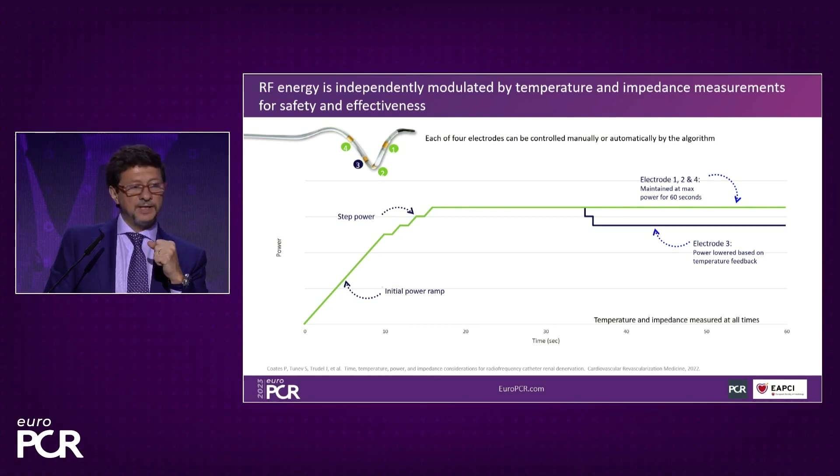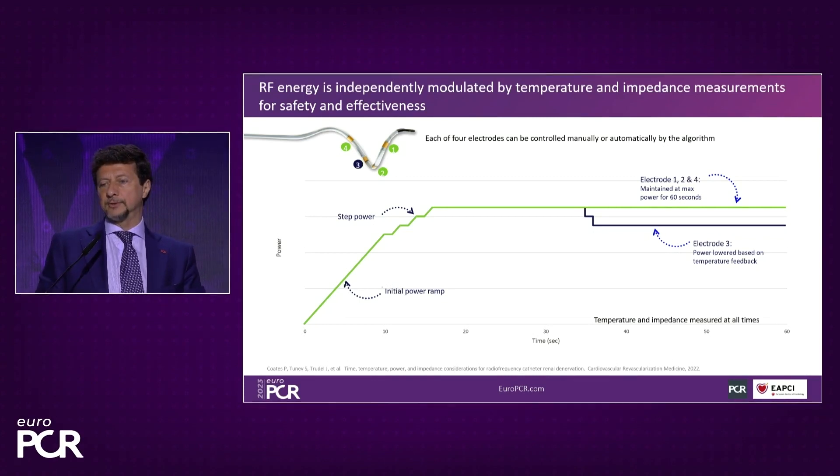On the other side, if the contact of the electrode to the artery wall is not good and the heat is not sufficient, it will stop again. You can manipulate from a control on your sterile table each one of the four electrodes. The energy is delivered during one minute, but you can put the catheter in different positions and do as many ablations as you wish.